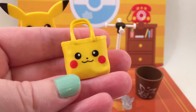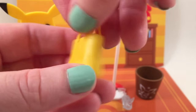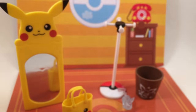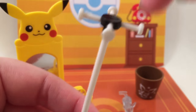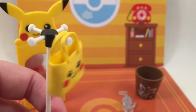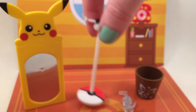Then we have this little bag. Oh my gosh, look at those rosy cheeks! Then there is this little rack — this little coat rack that has a Pokeball on the bottom and then a bunch of little things. It shows that you can hang the bag on it, or whatever you wish to hang.